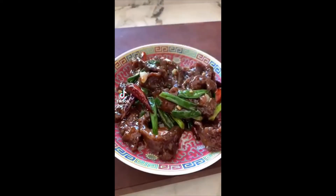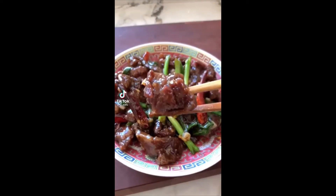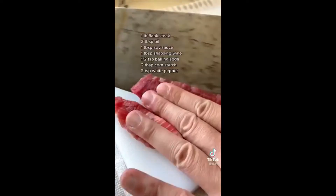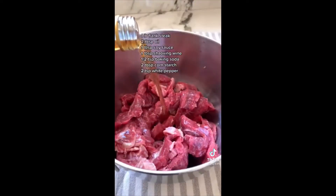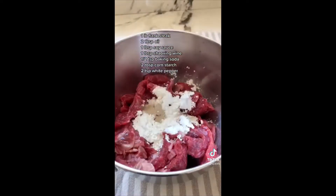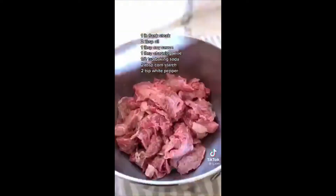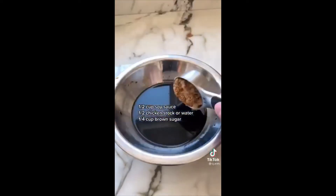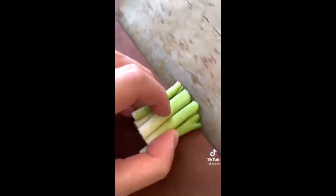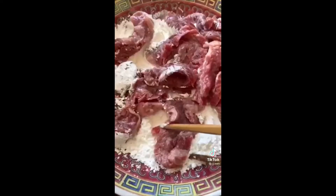This might actually be the perfect Mongolian beef recipe — so tender but perfectly crisp and glazed in that delicious sauce. Cut your steak into quarter-inch strips, then marinate for 30 minutes. The secret is baking soda, which tenderizes your meat, while cornstarch gives it a super crispy texture. Pre-make your sauce by whisking together some soy sauce, chicken stock, and brown sugar, then prep your aromatics along with some optional but recommended dried red chilies.